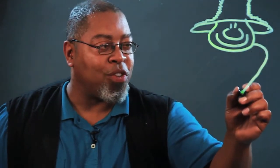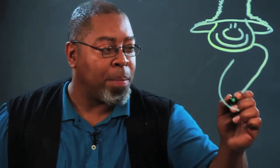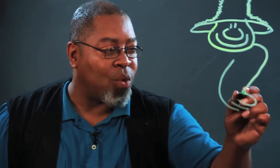Next, we're going to draw the arm. Just follow along with me — we draw it like this on this side right here, and we make one, two, three fingers and connect that right over there.